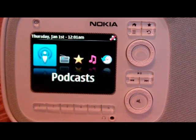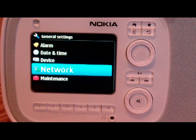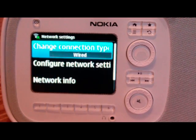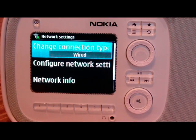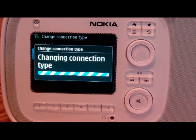The first thing that we're going to need to do is actually set up the wireless connection. It does have Wi-Fi built in, so we're going to access the settings menu and go down to where it says network. Here you can change the network connection type. You can use either a wired — it does have an ethernet port — or you can choose wireless. So it's going to change the connection type for us, and from here we can actually connect to any of our available hotspots.